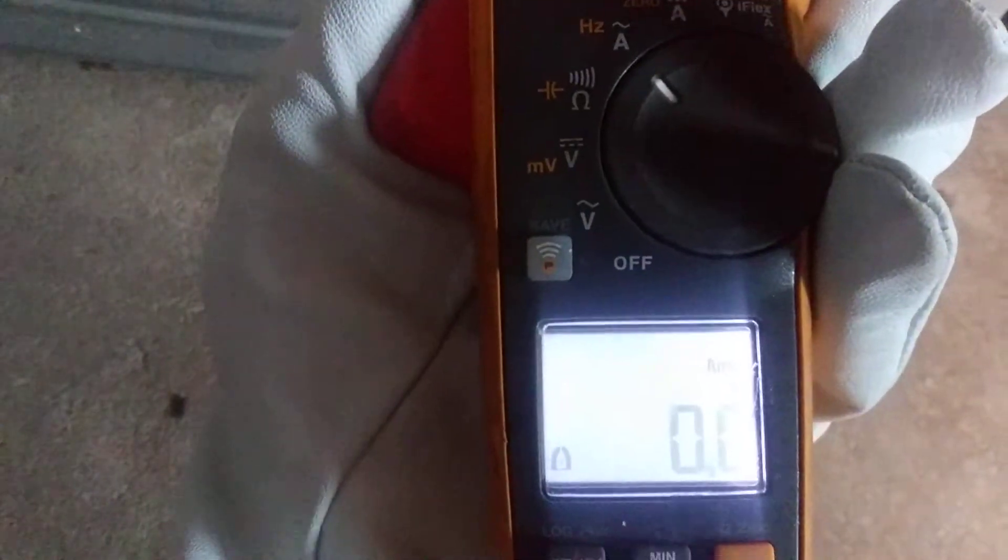It's holding the reading, so if you want to take the amp clamp away it will hold that reading until you press the hold button again and it will clear. So this is pretty much how you check the amperage.